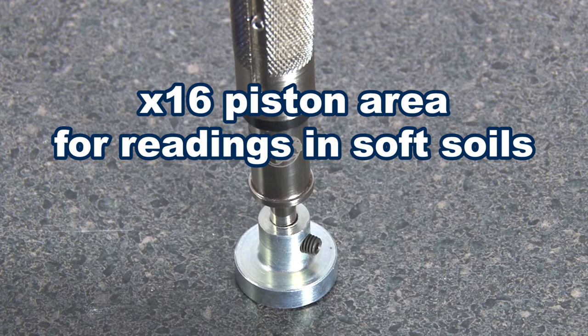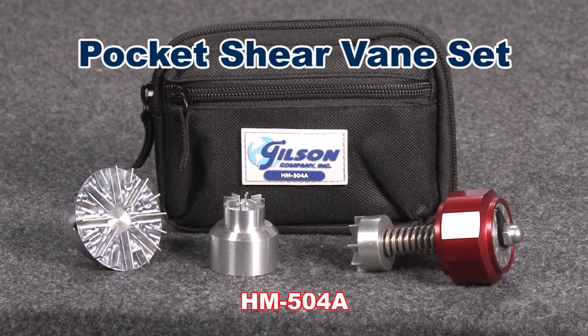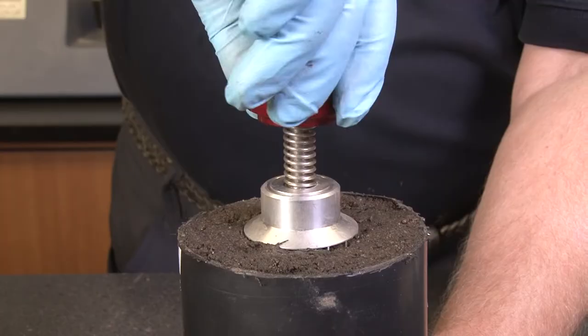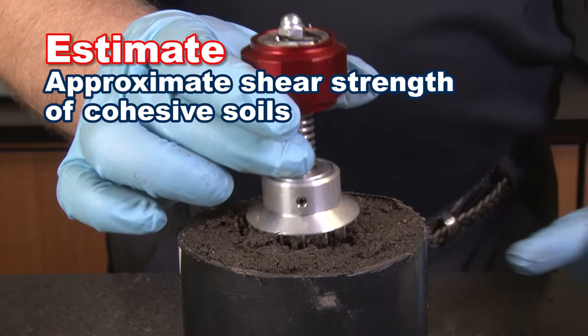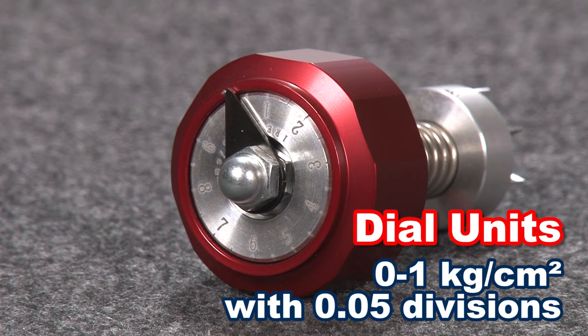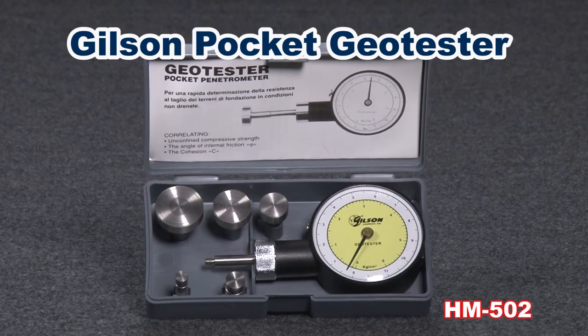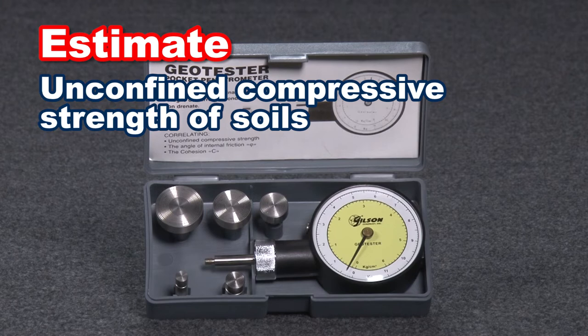The Gilson HM-504 pocket shear vane set is designed for quick estimations of approximate shear strength of cohesive soils, whether in the lab or in the field. The set includes a manually rotated driver and three vanes in varying ranges. Readings on the dial read from zero to one kilogram-force per square centimeter with 0.05 divisions.